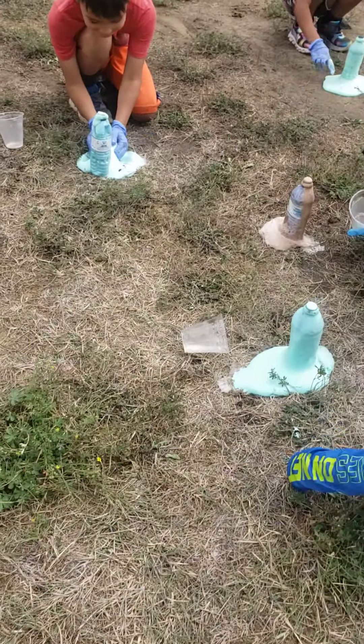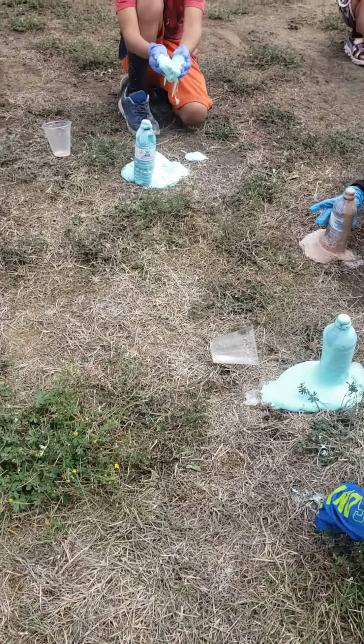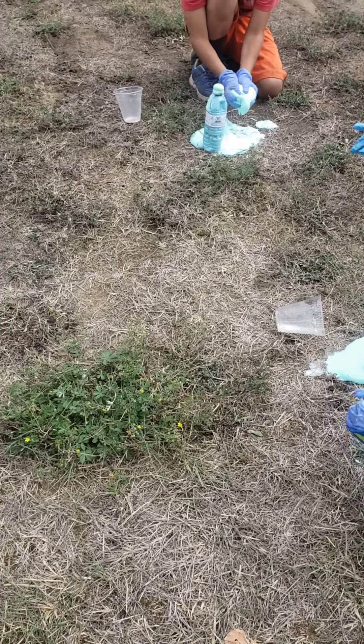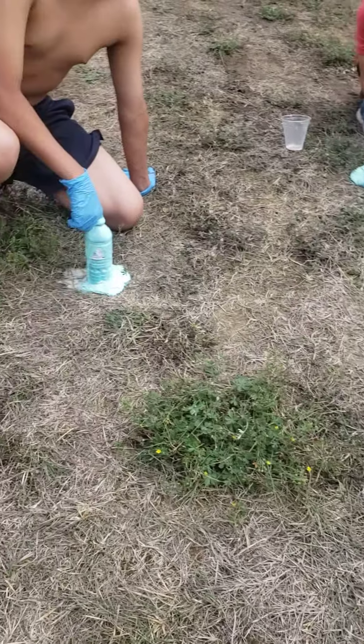That's so warm. Can I feel it? You only touch it if you have gloves on and your sleeves aren't in the way. I don't have sleeves. At all.